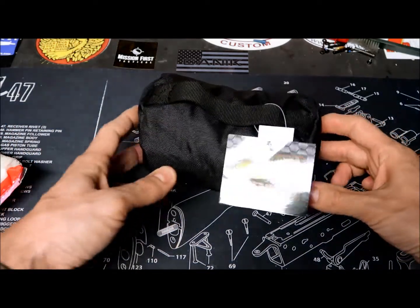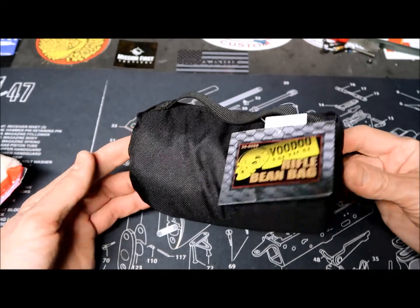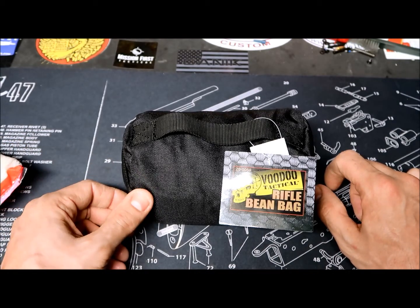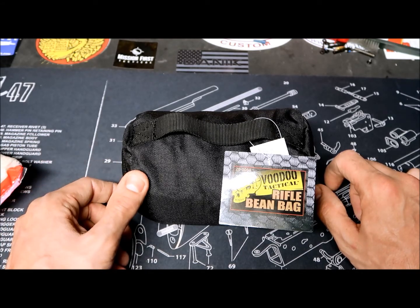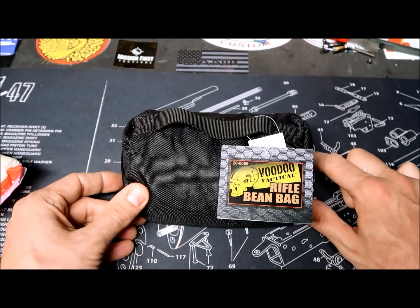It can clearly fit in a range bag, compared to other products. That's it guys — a quick impression of the Voodoo Tactical rifle bean bag. For what it costs, I like it so far. It's probably going to be used for bench shooting, but it seems like a decent product based on what they offer.